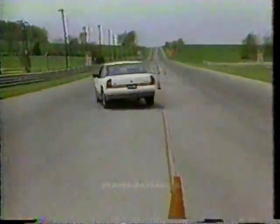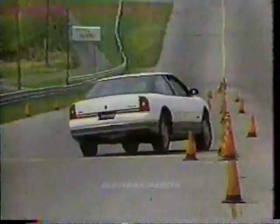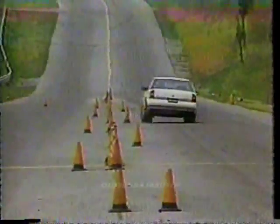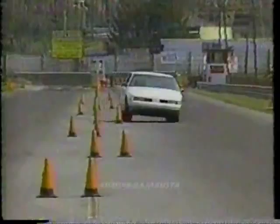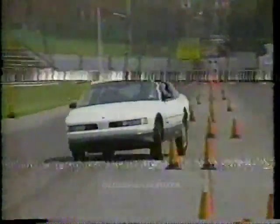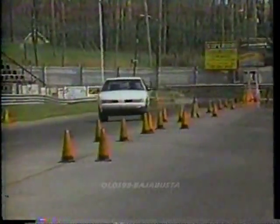As for handling, the Cutlass reminds us of a large version of Chevy's Cavalier Z24. It plows gently, but will sling its tail if you lift off the gas at the proper moment. Steering is light-feeling, as we'd expect in an Oldsmobile, but it's more accurate than the steering in most larger GM cars. Overall handling is pretty good, but more power would help here too.